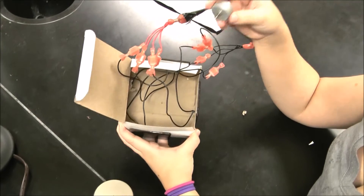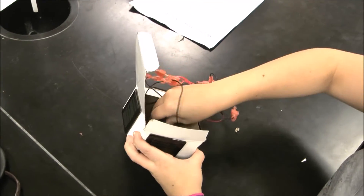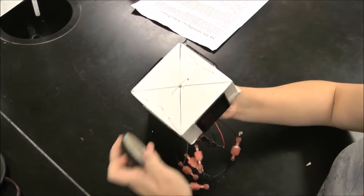Next, we will put the motor in a hole at the bottom of the box, so that way we can attach the wheel.